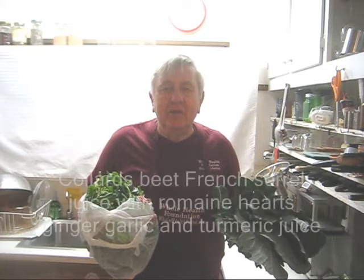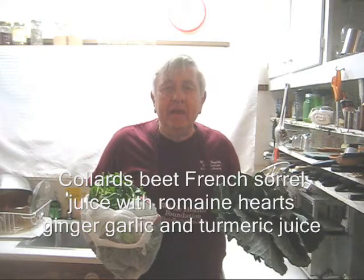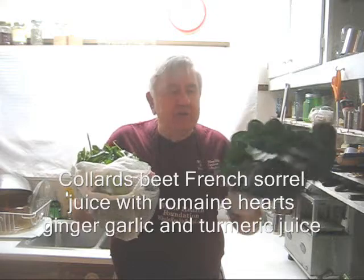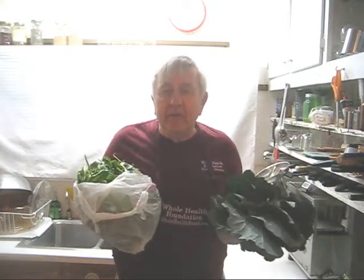Hello my friends all over the world, wherever you are. William Poloniak here again from Whole Health Foundation, and today I'm making a juice — a large quantity of juice with collard greens, French sorrel, and a number of other ingredients.